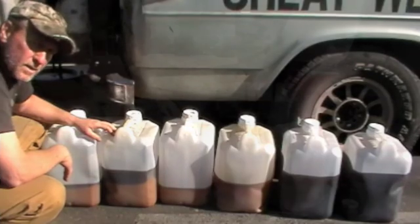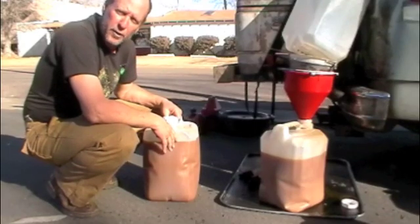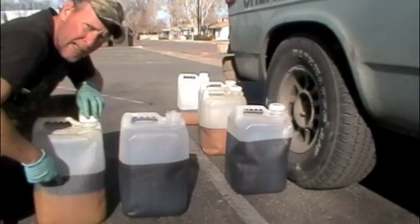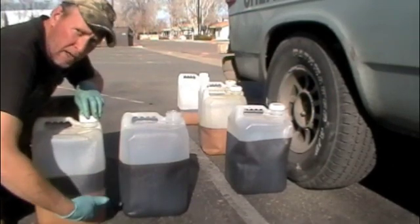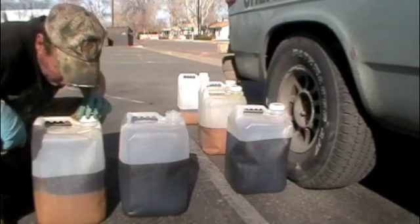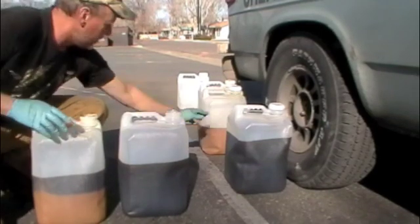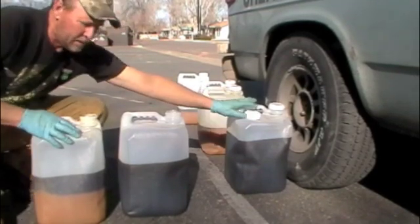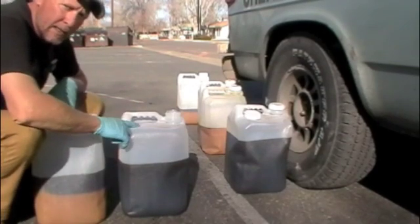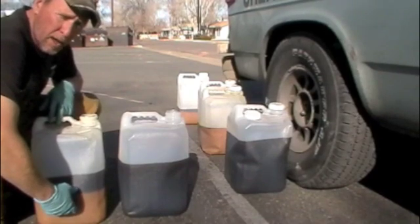When I first get waste oil from a restaurant that uses cooking margarine, it looks creamy like this. This oil has been settling for about a week, so the creamy component has settled pretty well to the bottom of the container and we have the amber liquid floating at the top. What I'm going to do is carefully pour the amber liquid off the top into the container and attempt to avoid pouring the creamy liquid at the bottom.